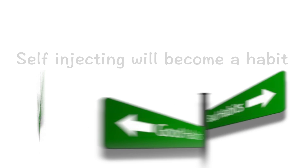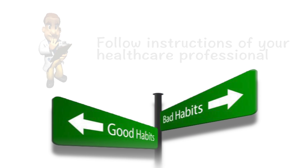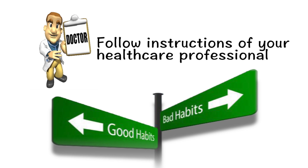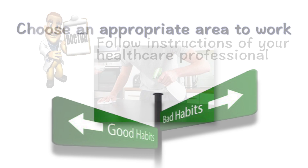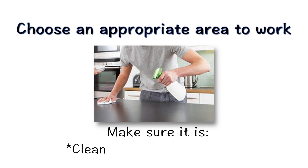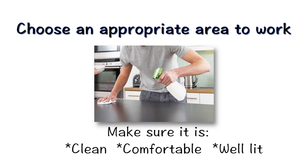But, as with all habits, there are good ones and bad ones. If you follow the instructions of your health care professional, you will avoid picking up any bad habits. You should choose an area in which to work. It should be clean, comfortable, and well-lit. Use this same area every day at the same time.